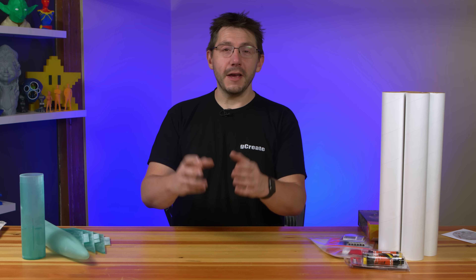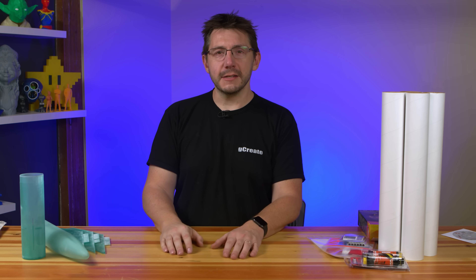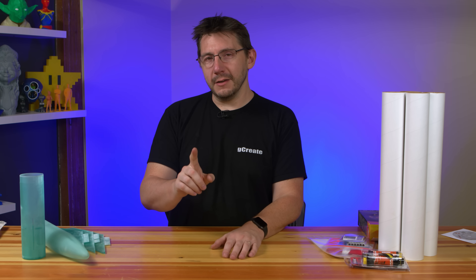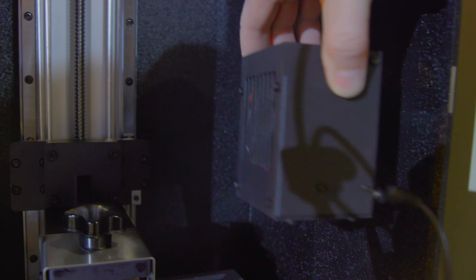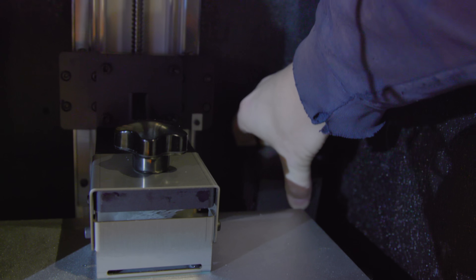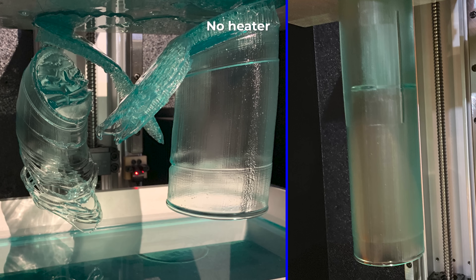That machine can print incredibly large, incredibly fast. And when you load it with blue resin, it really helps if you have a little heater on the inside. That resin likes to be warm when the chemical reaction takes place to solidify it into wondrous shapes.